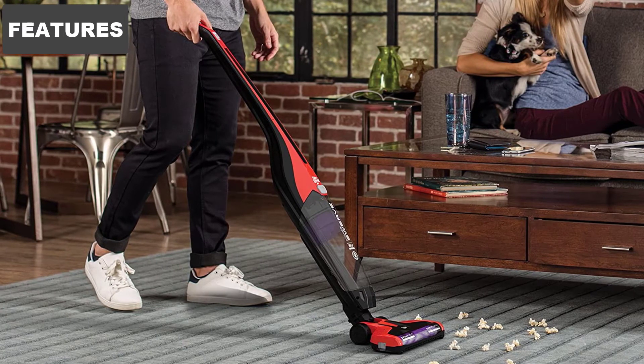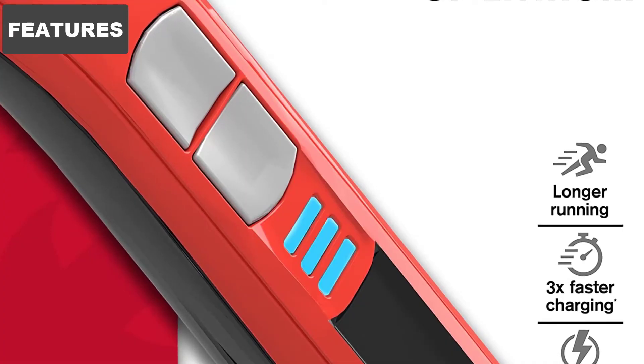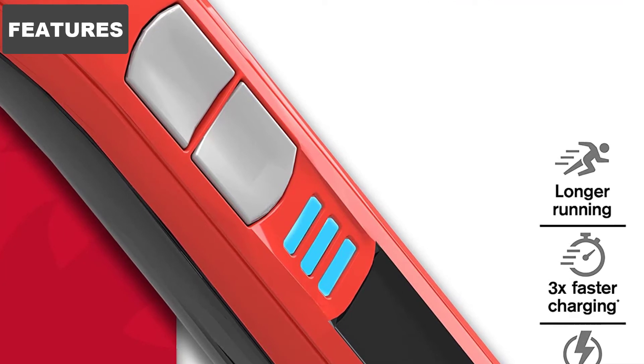This power stick vacuum runs for 15 minutes on a single charge. It's best used for spot cleaning. If a mess just occurred, this vacuum is ready to quickly clean it before it can stain.